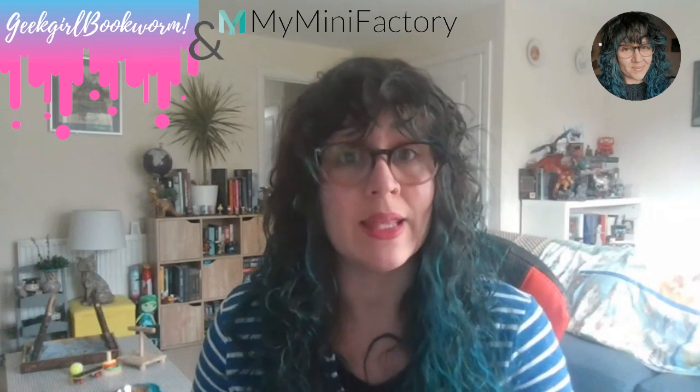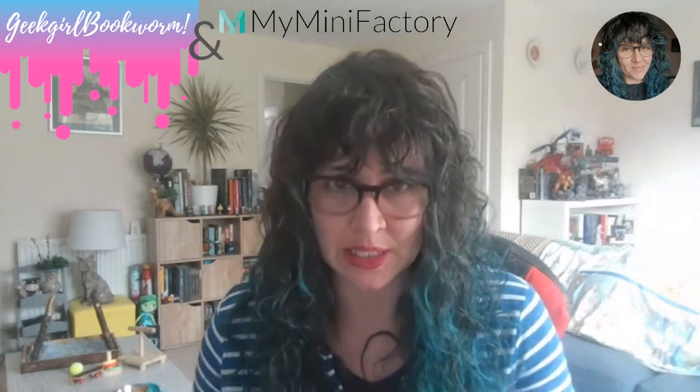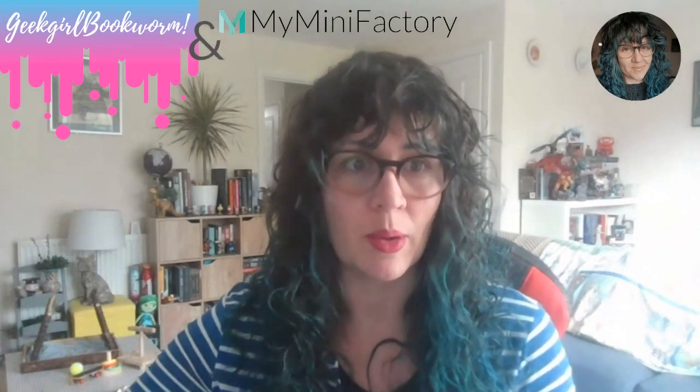MyMiniFactory.com is a really simple to use website. You get a free account, and you can search through hundreds and hundreds of STL files. They cover anything from D&D RPG miniatures, to terrain, to fashion and accessories, jewellery, upcycling, and sort of cool weird ideas. There's loads of stuff on there — it's not just for mini painters — but I'm going to focus mainly on miniature painting because that's what I am.